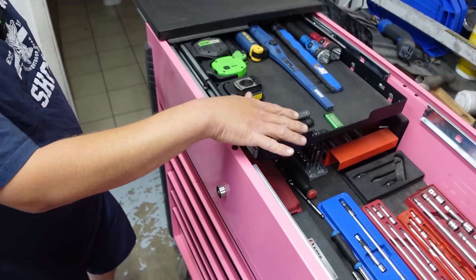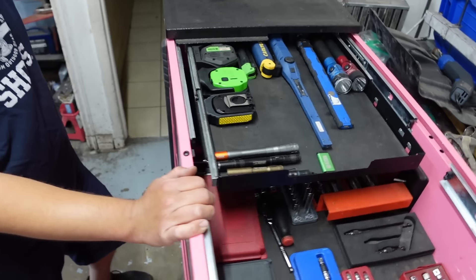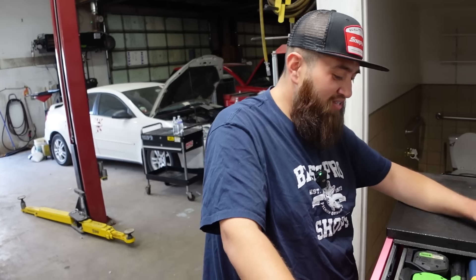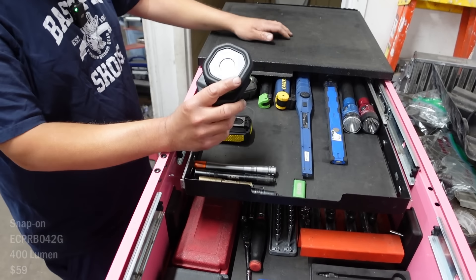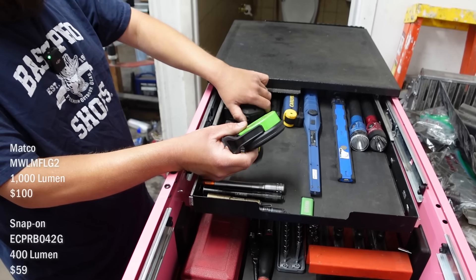Something I like about this — it's got the sliding out on both sides. This is my flashlight drawer right here. Do you have a go-to flashlight? My kids actually just lost it, I just found out. I like pen lights a lot. Stream lights are cool. I love these little guys — that's a Snap-on one and that's the Matco one.